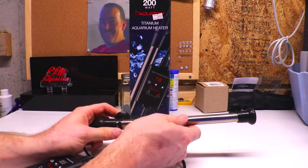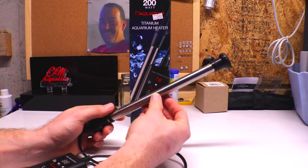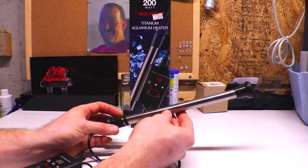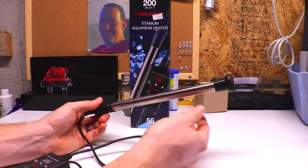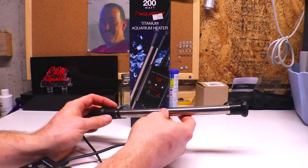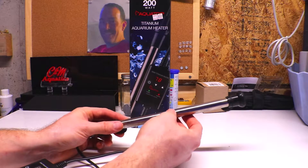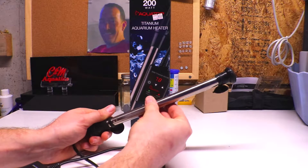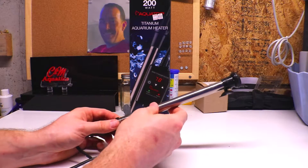Even if you turn these heaters off and pull them out for maintenance, they get super hot — I'm not exaggerating, I have burnt my fingers on these. They retain heat very well, so even if the power has been off for a minute, it's still going to be hot. You can grab it by the rubber ends, but if you touch the titanium body, it will burn your fingers. Keep them placed where coral won't touch them, because they get hot enough to damage coral or burn live plants.